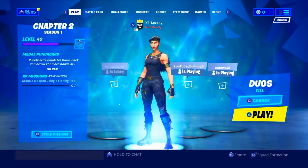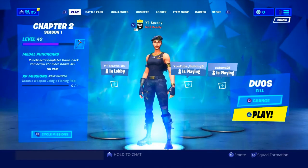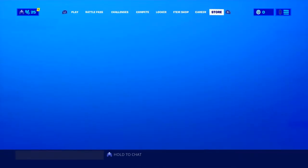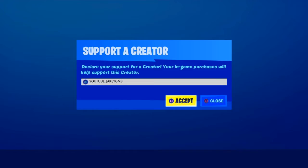Hello guys, welcome back to the video. We're gonna show the best settings for aimbot guys. Use my support-a-creator code.